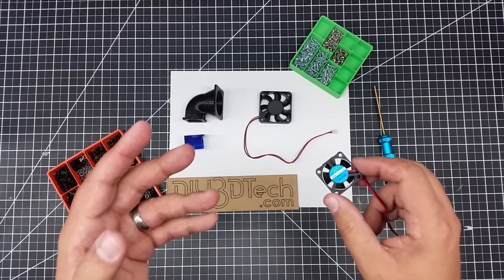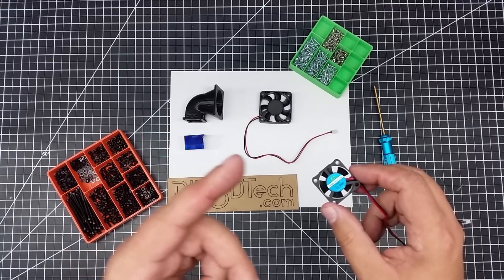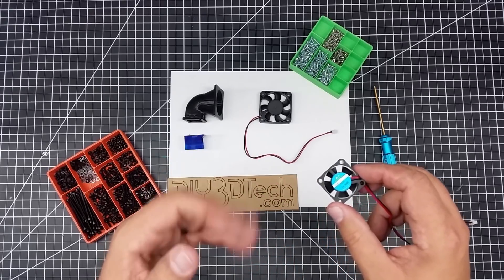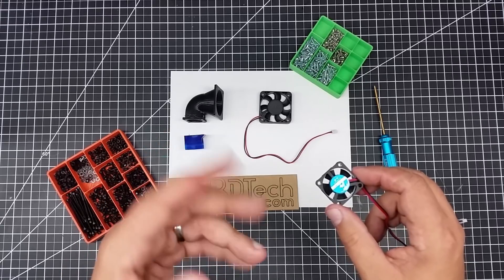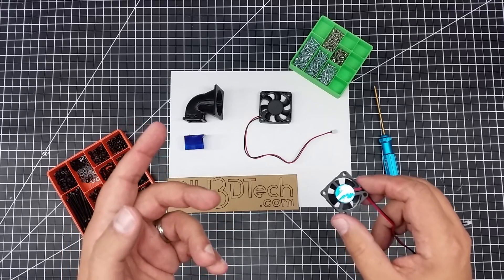Especially if you're using TPU and PETG — yes, I'm calling it PETG — you want to have more cooling on this. And even if you're just doing PLA and ABS, you can't really have enough cooling on that block. As I've said in a couple other episodes, on my bucket list is to actually do a water-cooled version of this.